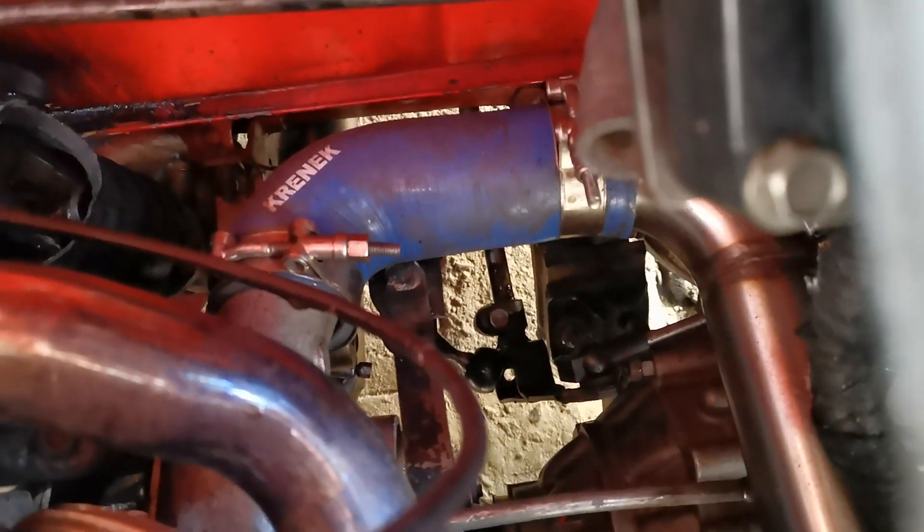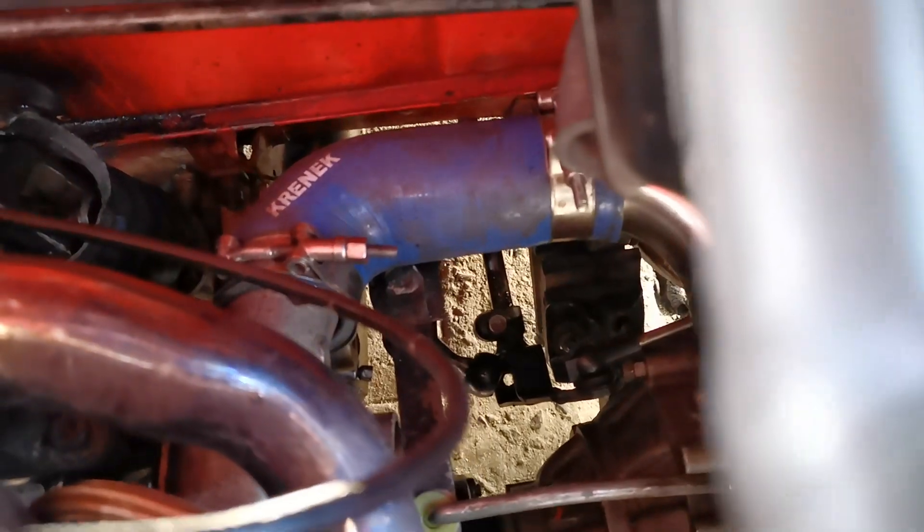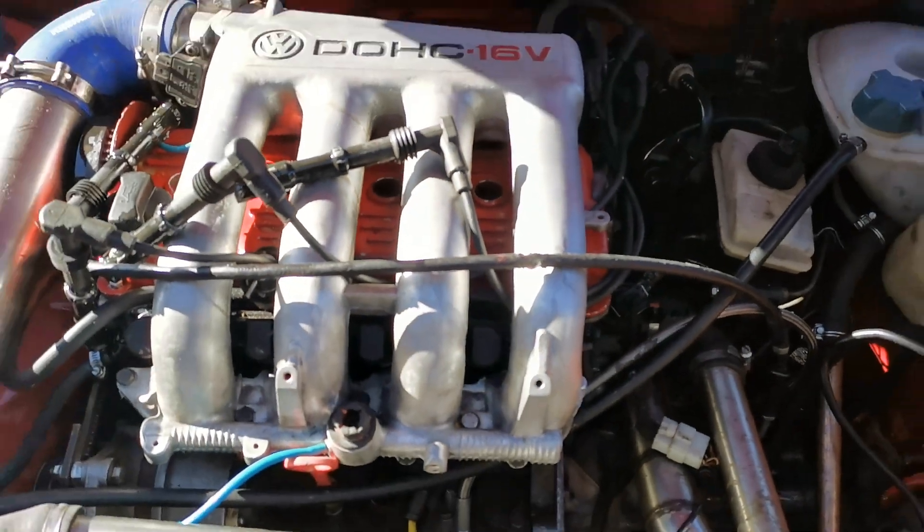And then your gas selector is in neutral and is already knocking the turbo. So those are the problems we have found so far.